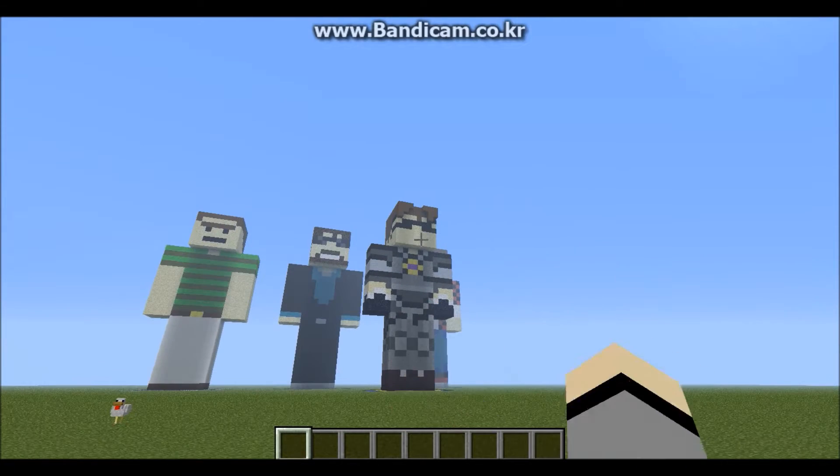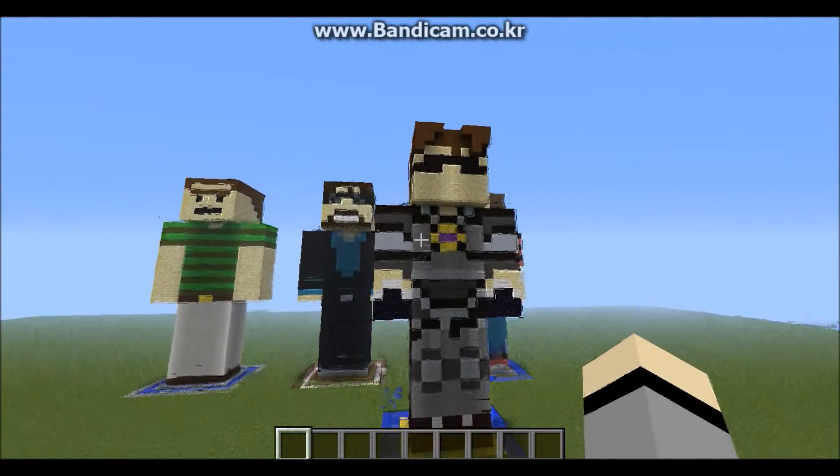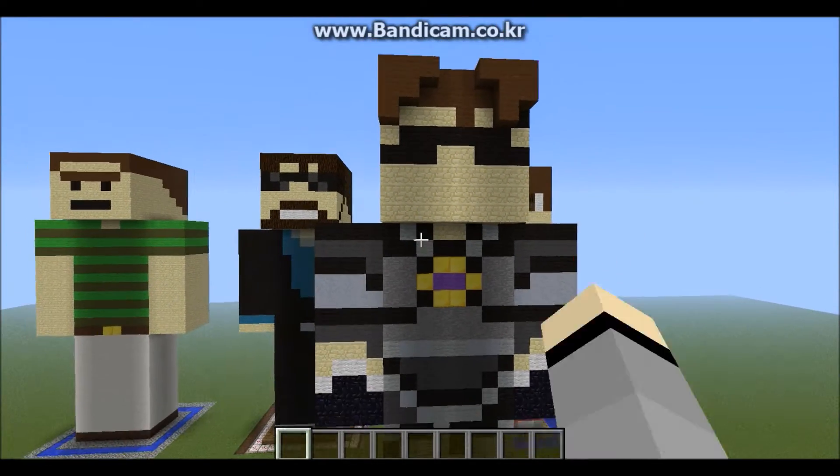These are actually my first builds, so what do you guys think? The first build was brought to you by my brother. My brother did ask me to build him a Skida's Minecraft statue.